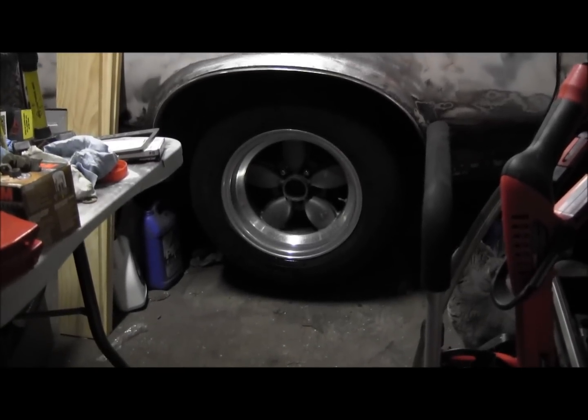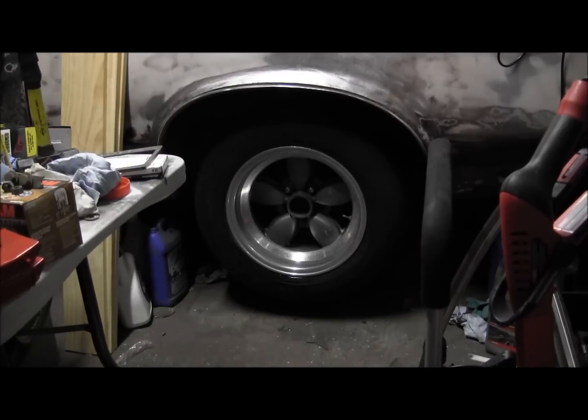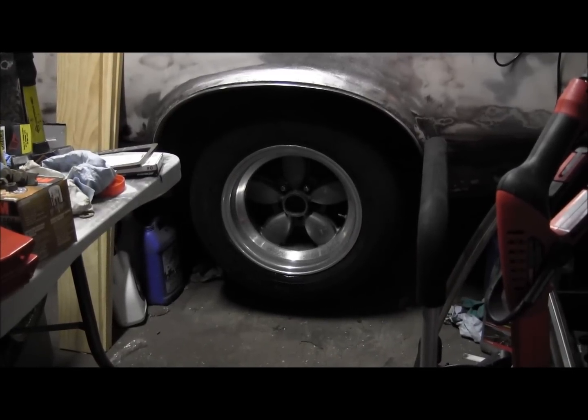We're done playing for the night. These tires are junk, but they'll do good for putting it on the ground and rolling it around. I don't want to drive them — some of them are split all the way around the back.